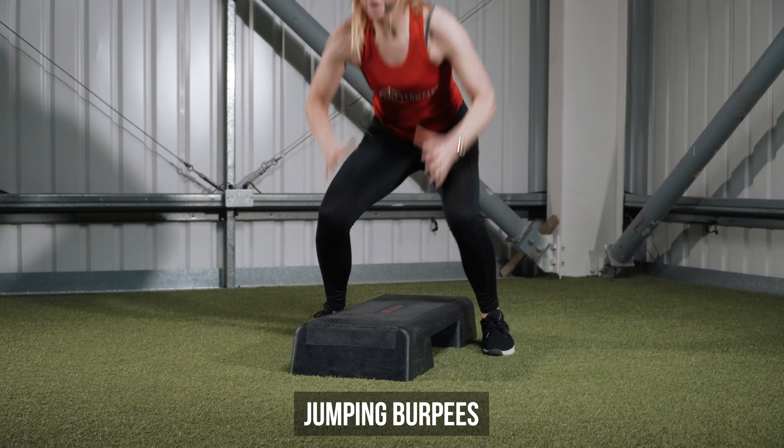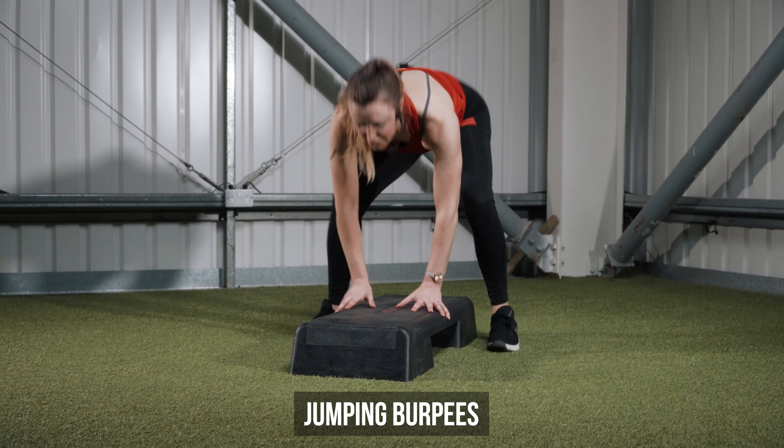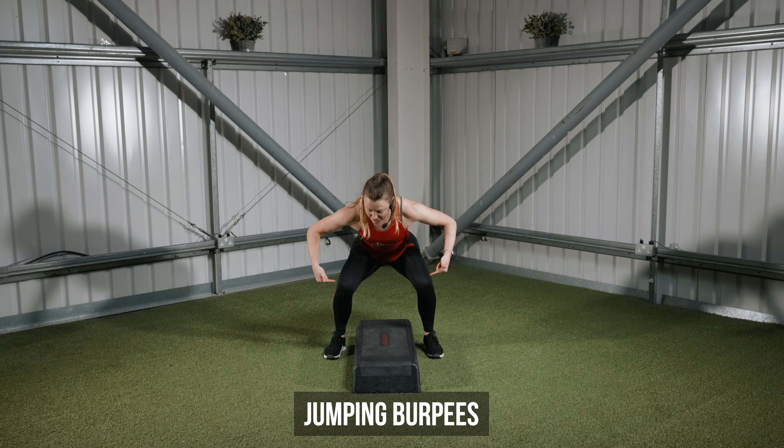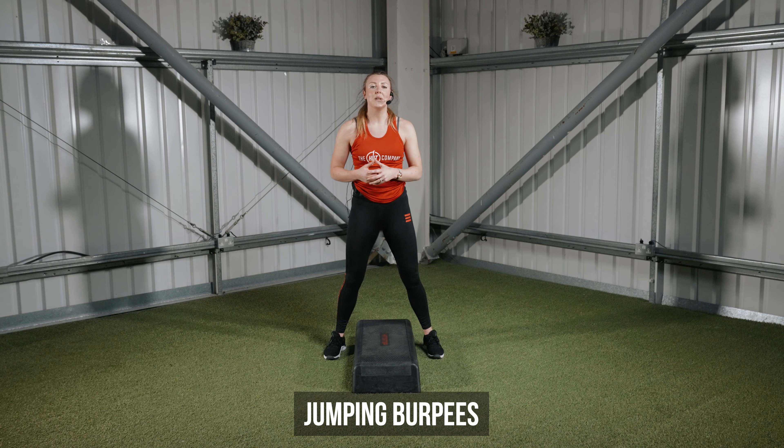So we take that jump from your lateral position, trying to come up straight at the top of every single one of the movements, keeping the knees nice and soft whenever we land.